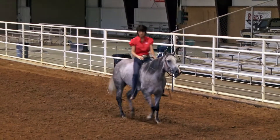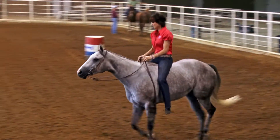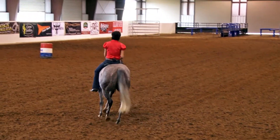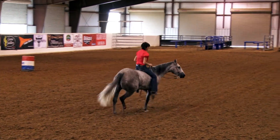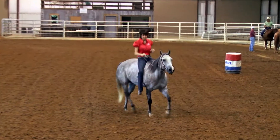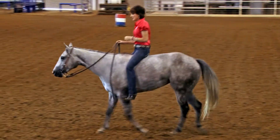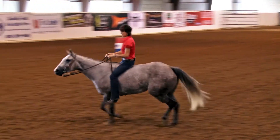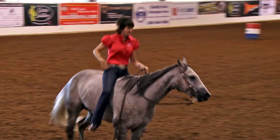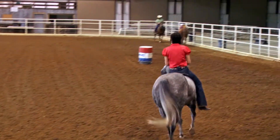It doesn't really matter what speed you choose. Even if you're practicing slow, you're still going to improve your balance and your timing. I love riding bareback because without the interference of the saddle, I can feel every move my horse is going to make. I can really pay close attention to her balance, her steps, how her muscles feel underneath me. This is a great way to strengthen my own core muscles, improve my posture, and improve my timing on horseback.